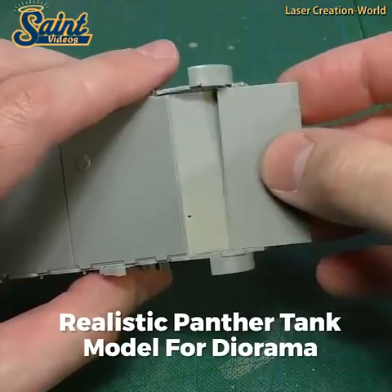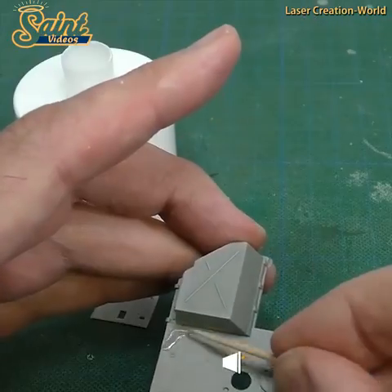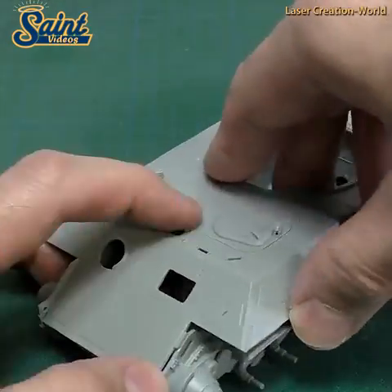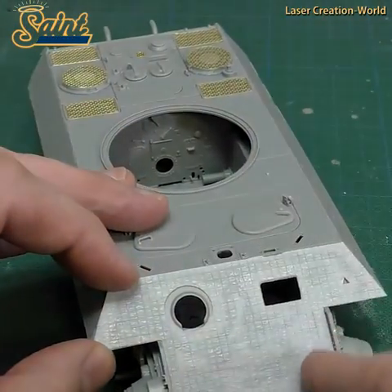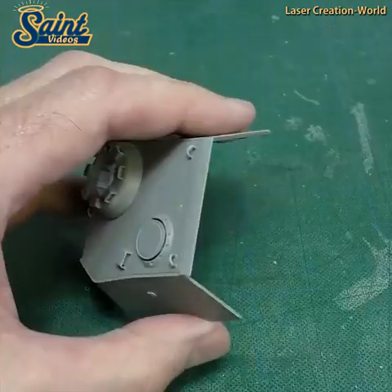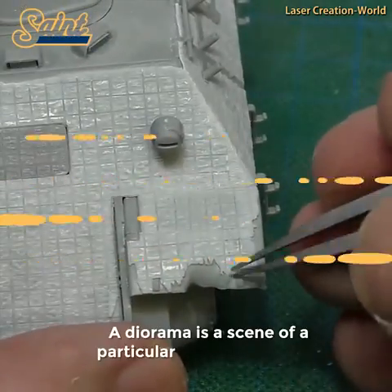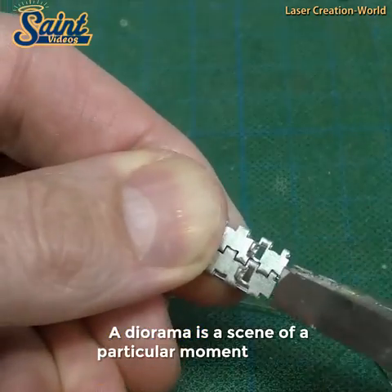Building a diorama is a fun DIY project in which you can create an existing scene in a small space. Dioramas allow a lot of room for creativity and innovation. Though dioramas usually display a historical time period, a nature scene or a fictional situation, you can make one to show anything that you are interested in making. Whether you are designing one for a school project, as a base for a model or just for fun, building a diorama is an easy and enjoyable project.